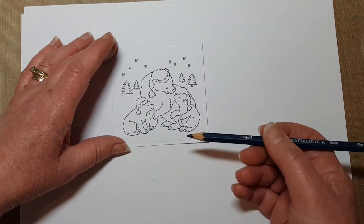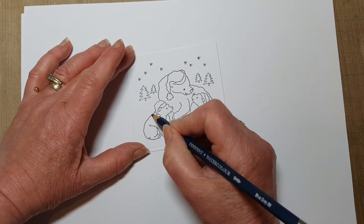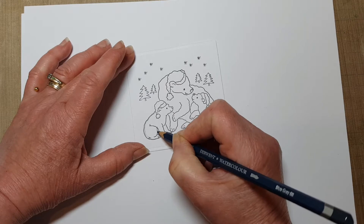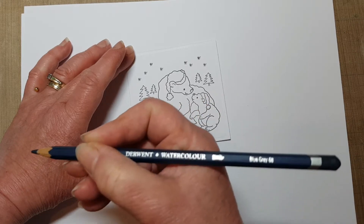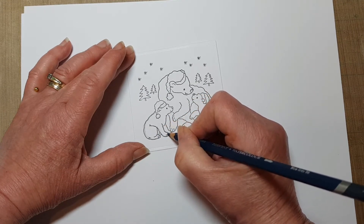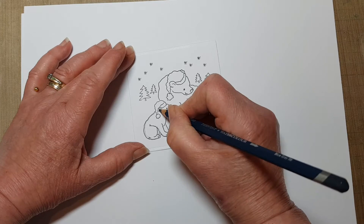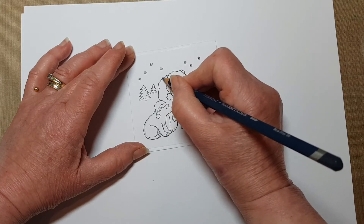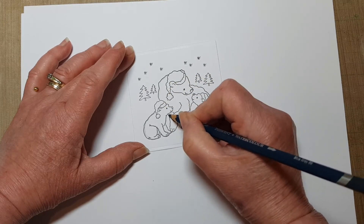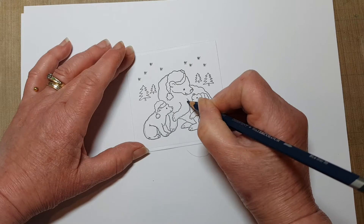I'm going to use my Derwent watercolor pencils. I just want to add a little bit of shading around the edge of the bears. To do that I'm just going to very gently color around the outline of the bears. This little bit here is going to be quite dark — this is blue grey, number 68, by the way. Just very gently go around all the edges. You could do this with Pro Markers if you like, but I wanted to use my watercolors today. A bit more shading under there because that's going to be a little bit darker — very lightly, I don't want anything too dark.